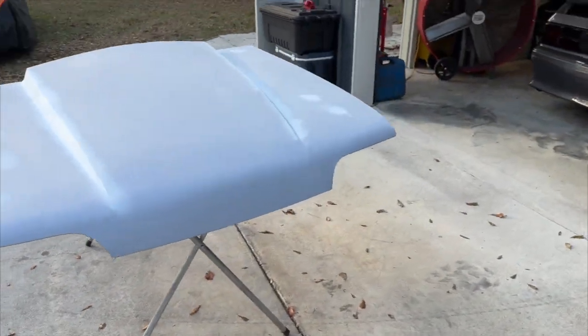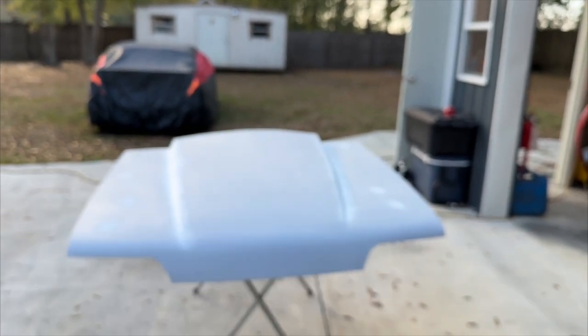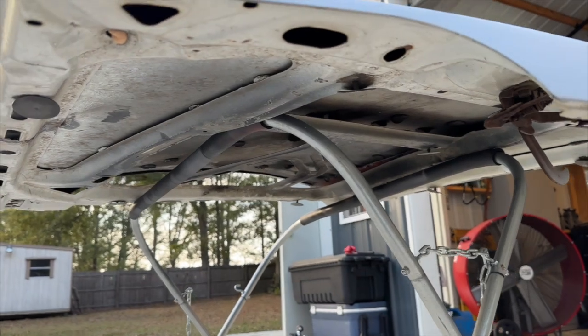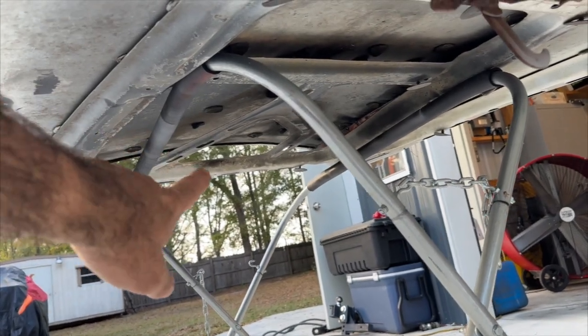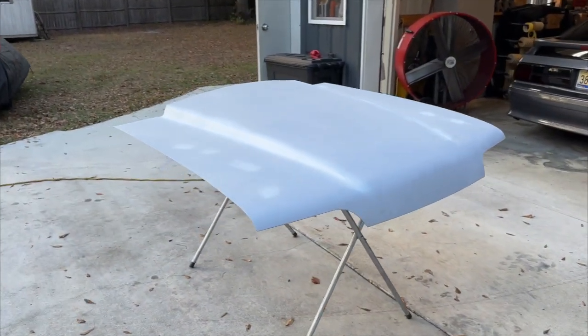I'm so glad that Papa T went over and grabbed this hood and started on it. We can probably bring the center up a little bit, but that's all going to be fine. I absolutely love it, and it's a factory hood — so you retain all of your bracing. You can cut the bracing and lift it up to match the hood if you want. This is just a preliminary 'let's throw some primer on this thing and get it going,' but he's worked his butt off.